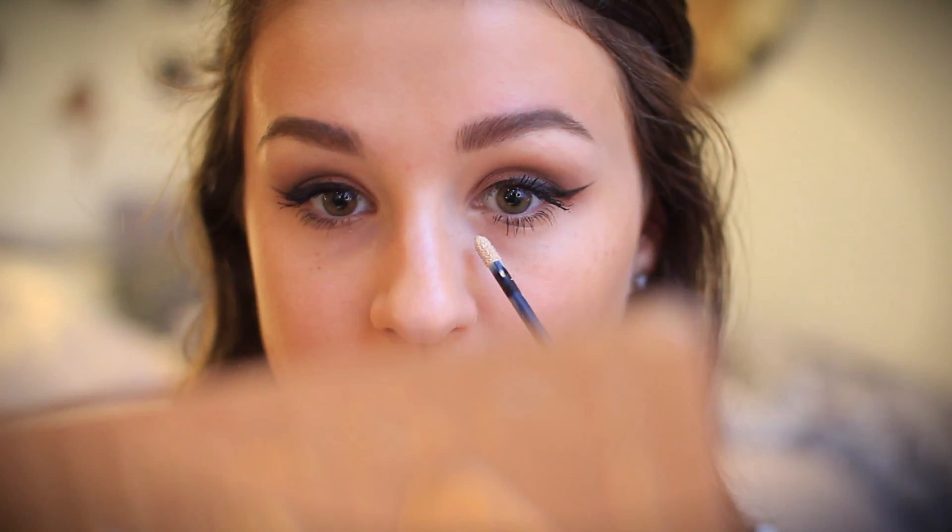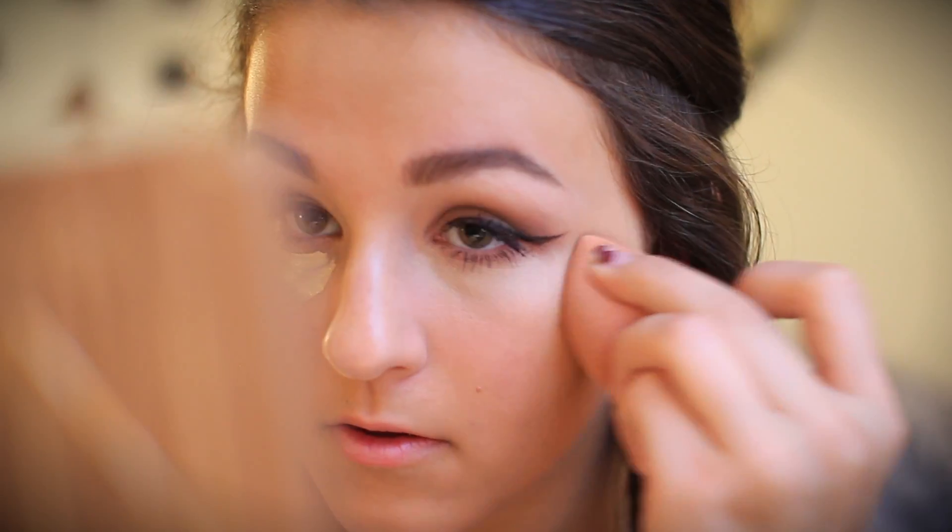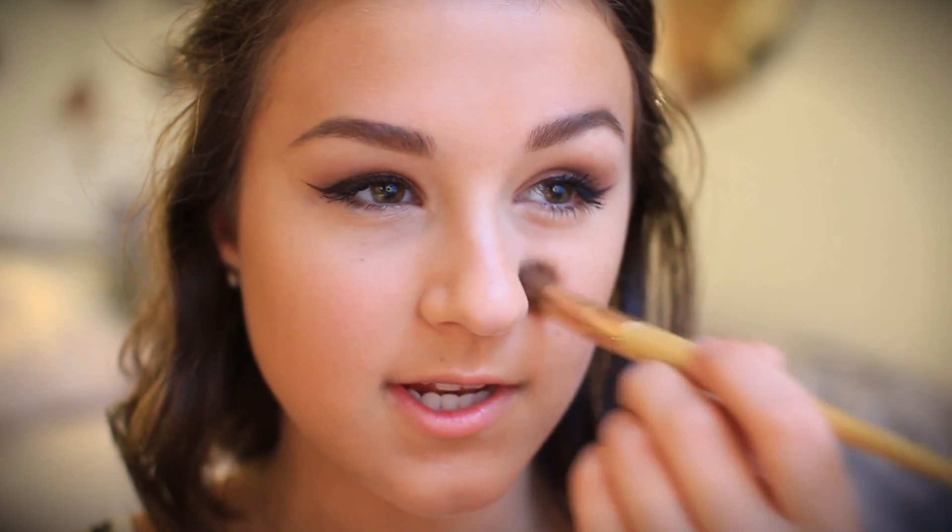Now I'm going back to do my under-eye concealer. I'm taking the Lancôme concealer — I'm not really sure what it's called, but I'm putting it under my eyes. This will also help highlight my face. I'm taking my beauty blender again and blending it out, going slightly under my wing to clean it up a tiny bit. Now I'm setting my concealer with the Rimmel Stay Matte powder, using a small eyeshadow brush to be more precise since I don't really need powder anywhere else.